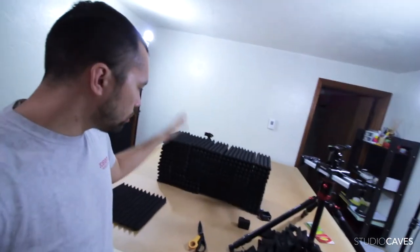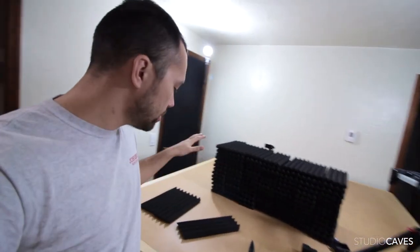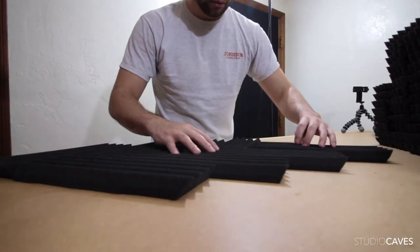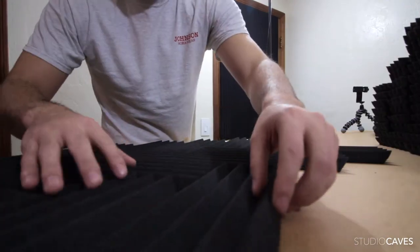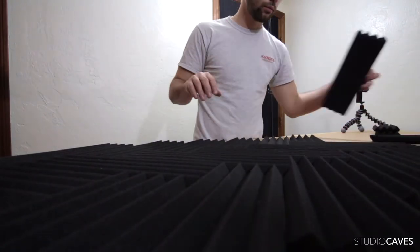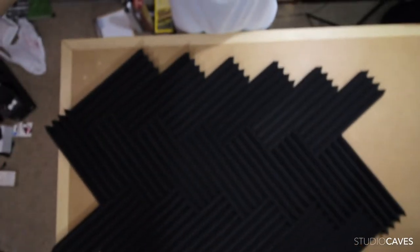All right, so now that all of the foam pieces have been cut and angled, I need to figure out what pattern I want to use for putting it up on the ceiling. This is my first pattern — just crisscross.